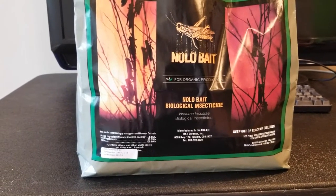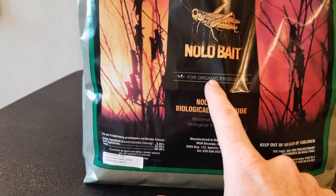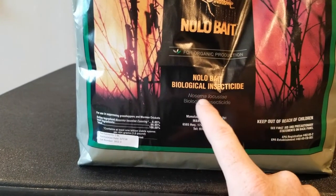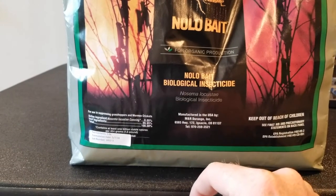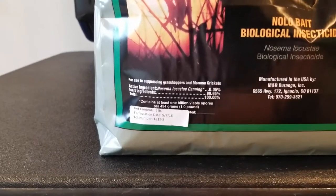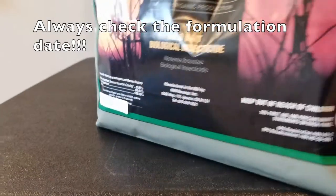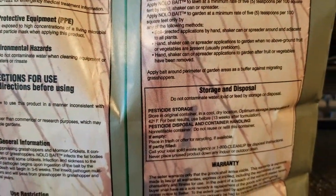Number one: it's for organic production, classified as a biological insecticide — Nosema locustae (I'm probably pronouncing that wrong, I apologize). It basically inserts a pathogen into the grasshoppers. Since this is a live product, you want to be very careful about your formulation date. The product label says it lasts 13 weeks or up to 91 days.